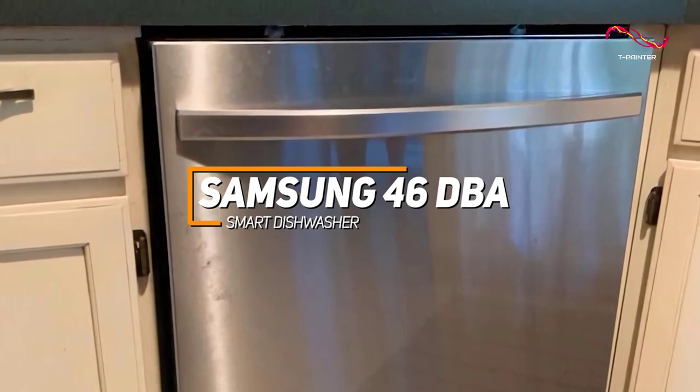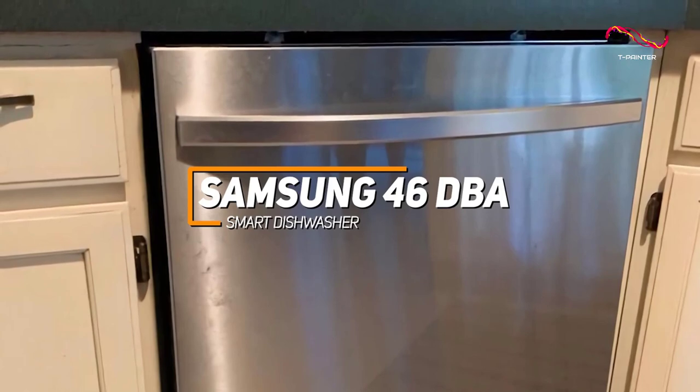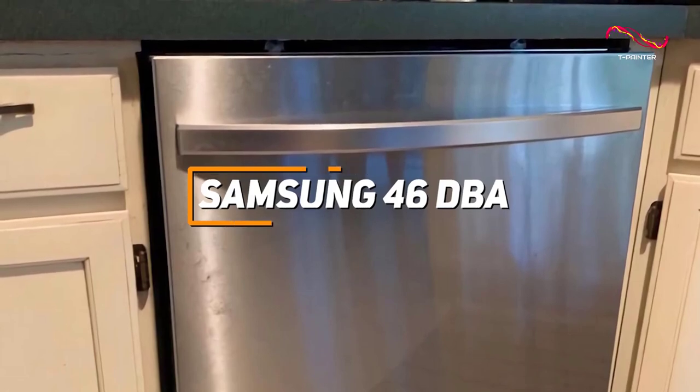the Samsung 46DBA Smart Dishwasher seamlessly combines performance and modern convenience for a superior dishwashing experience. For those looking for a great smart dishwasher, this one might be the best pick for you.